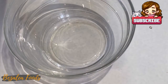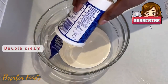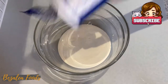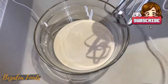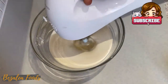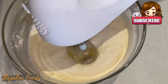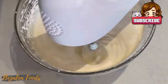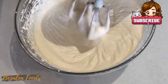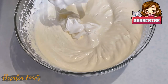Grab your mixing bowl and add double cream or whipping cream into it. You want to use a hand mixer or a stand mixer and whip it until it is doubled in size. This looks so creamy — just look at that.